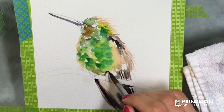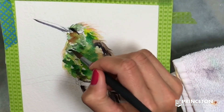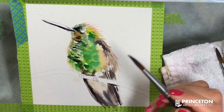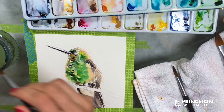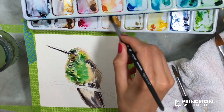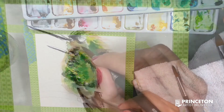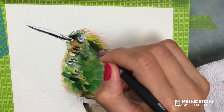Since the brush is wiped on the towel it doesn't have too much water, so you can lift up paint either wet-on-wet or once the area is almost dry or completely dry. Now I'm really close to the eye so I want to be careful — it's a small area. I often twist the brush from one side to the other just to get to that pointiest part while working on the eye.